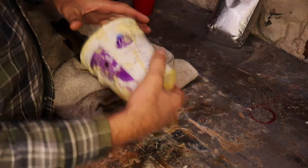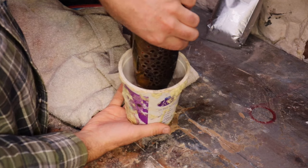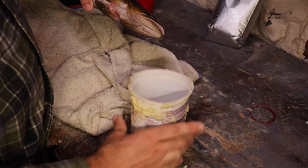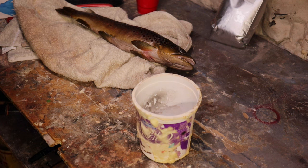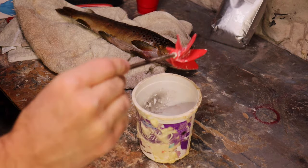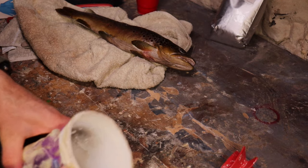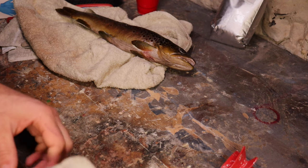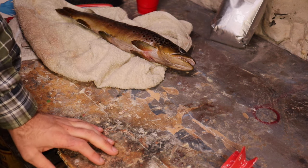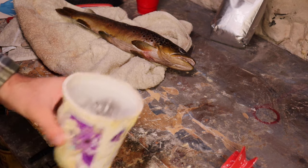So we have our head ready to go. We're going to have our container picked out. This container is going to work pretty good for what we're going to do. To cast it, we're going to need a mixer bit and we'll use this on a corded drill. We're going to fill this up with cold water. Cold water sets a little slower than warm water. And we're going to be using a faster-setting alginate. Faster-setting alginate in cold water gives us enough time to do what we need to do and get our fish ready.